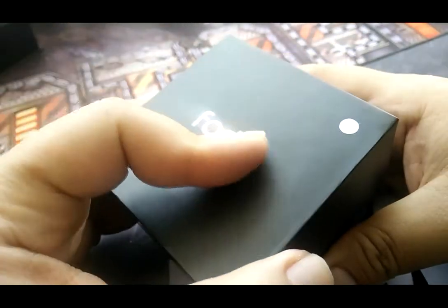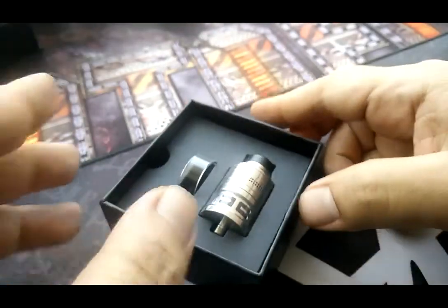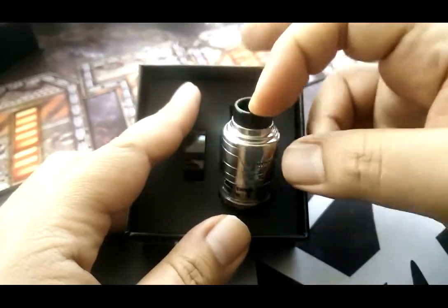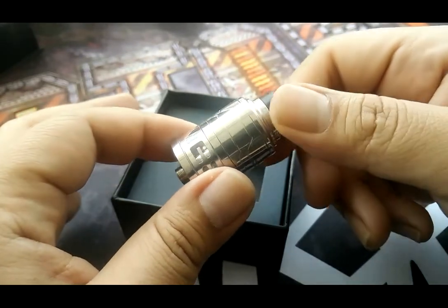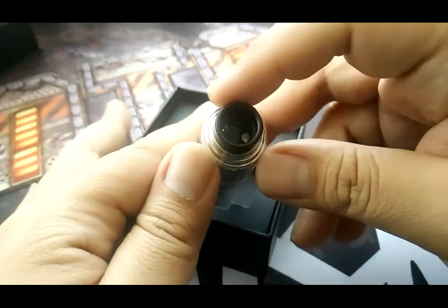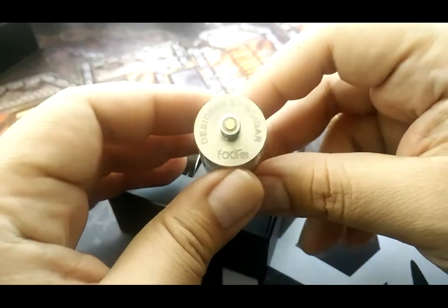Very nice shiny logo here, and a shiny color as well. The one I have here is the stainless steel version — there's also a black and a rainbow version available at Vape Empire outlets. As you can see here, huge drip tip. It's a 24 millimeter.